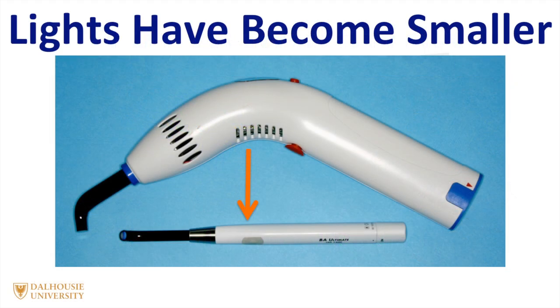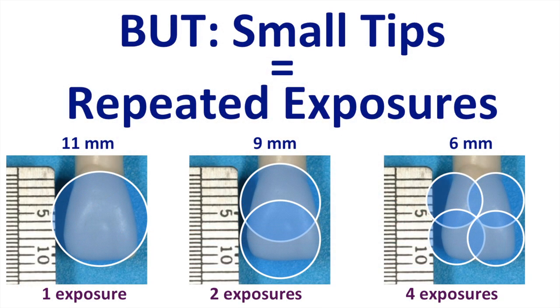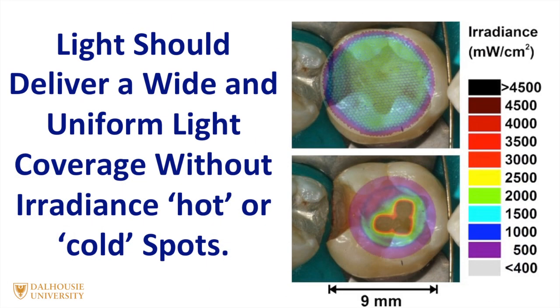As curing lights have become smaller, you'll notice that some curing lights have got very small light tips at the end of them. While this increases the irradiance, it unfortunately means that you have to use the lights many times to achieve the same coverage as lights with a larger tip. Therefore, in most instances, I recommend using a curing light that has a wide tip, and the tip should deliver a uniform irradiance across its entire surface, so that there are no hot spots or cold spots, since this would produce an unevenly cured resin restoration.